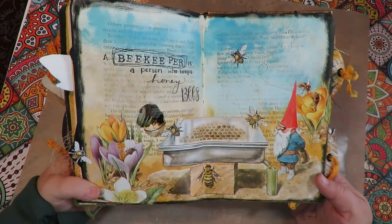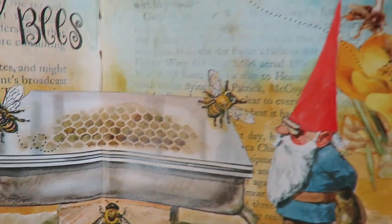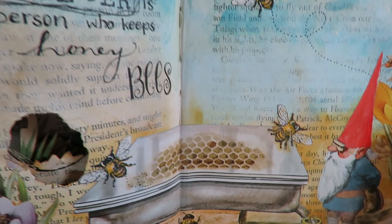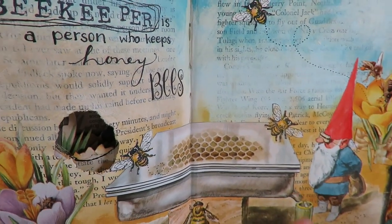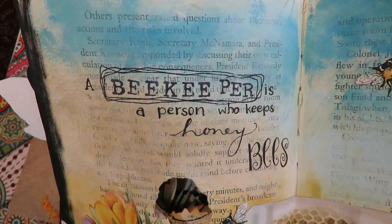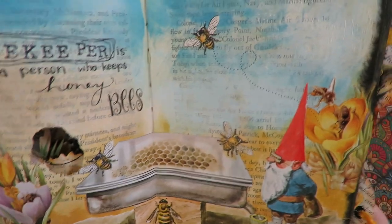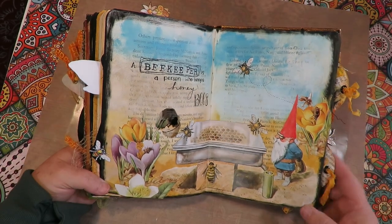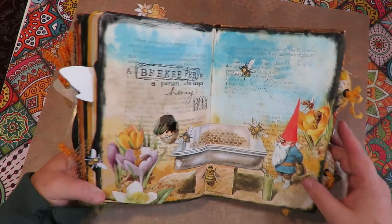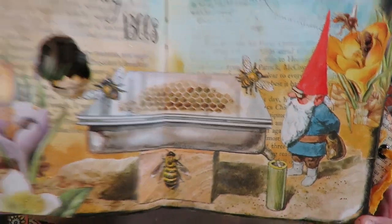When you turn the page, this one is a gnome theme — a gnome with his beehive, a little smoker, and he's dripping honey into a pot. I put the definition: 'A beekeeper is a person who keeps honey bees.' So there's my beekeeper page with lots of collage — flowers, bees, ground elements — all making this cute image with the gnome beekeeper.